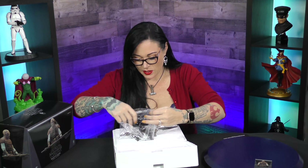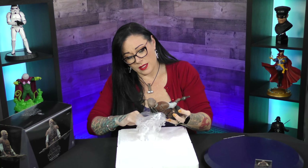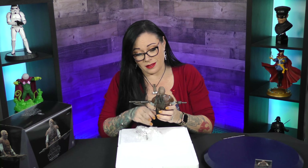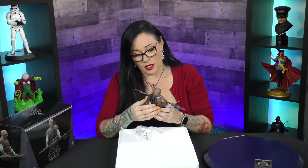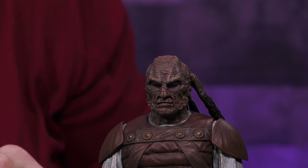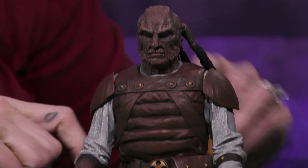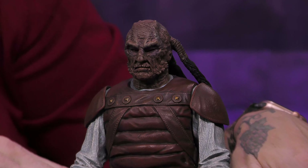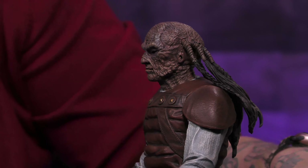That fresh statue smell is always phenomenal. So this guy — holy moly. The likeness is top-notch. His face is so creepy and scary and intense looking. The little details on his head, his hair, his clothing — the texture on his shirt here is really cool. His pauldrons have little dents of what would be rivets. This is a beautiful piece.